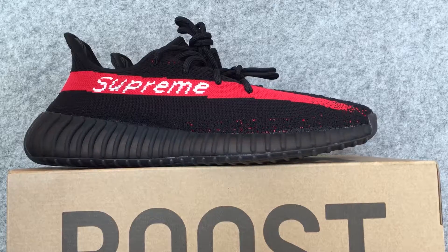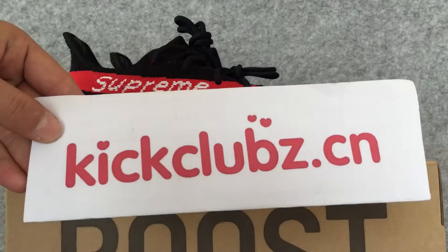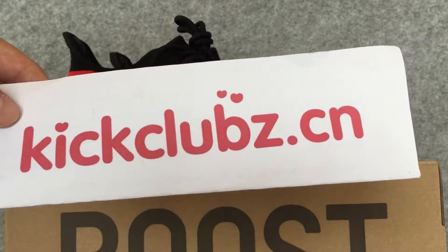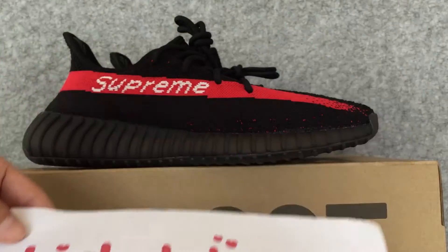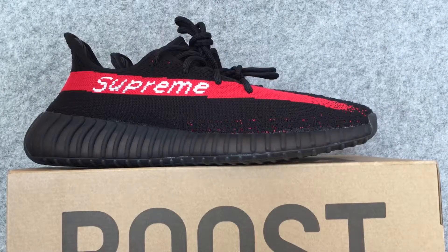Hi, I'm Lucy. I'm from kickclubs.com. This is my opposite. Welcome to the opposite to choose the shoes you like. Today I'm going to introduce you a pair of the shoes on my opposite.